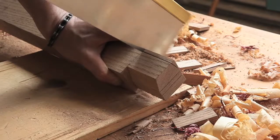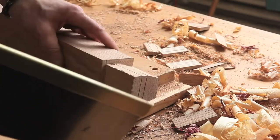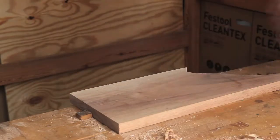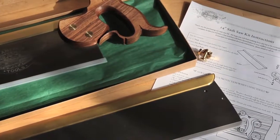In our workshop, the Gramercy Sash is our most used back saw. It's large enough for serious work, but nimble enough to cut joinery. The Gramercy Sash Saw is one of our most versatile saws, and the more time we spend with it, the more uses we find for it. The Gramercy Sash Saw is made in the USA and available as a complete saw or kit.